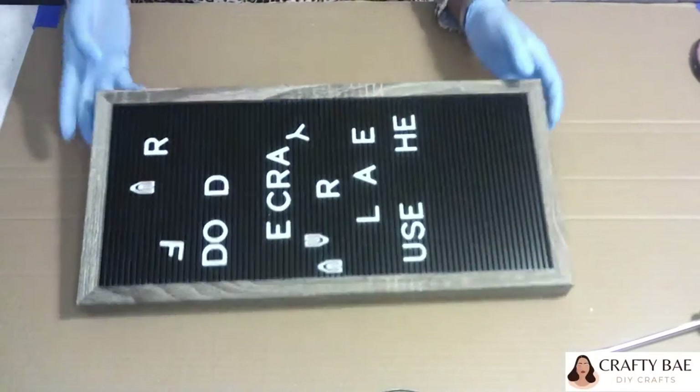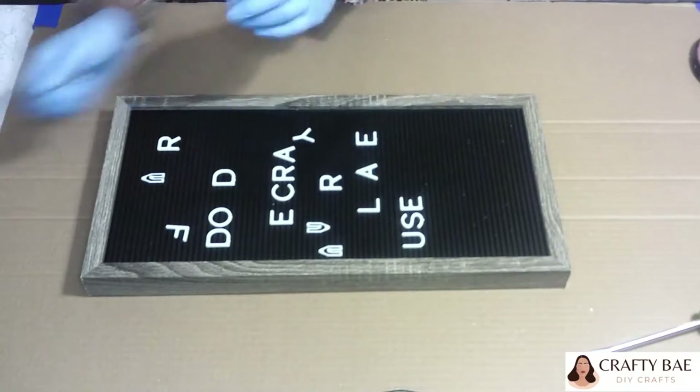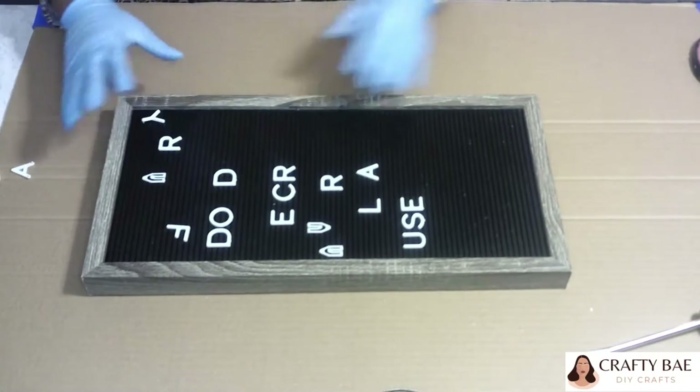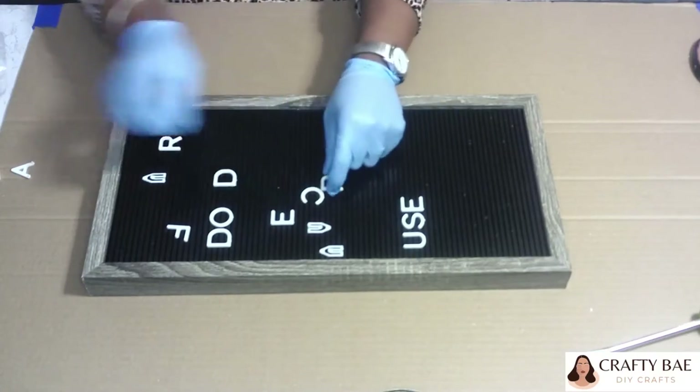Hi everybody, welcome back to my channel Crafty Bay. Thank you so much for tuning in, it means a lot to me. If you guys like what you're seeing so far, please don't forget to subscribe and give me a thumbs up. We're going to just jump right into the video.